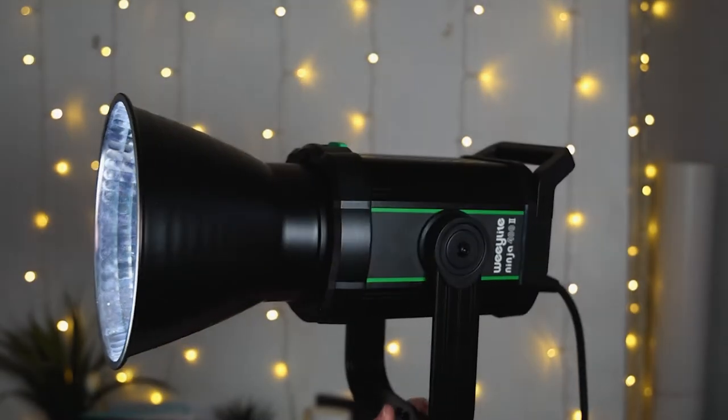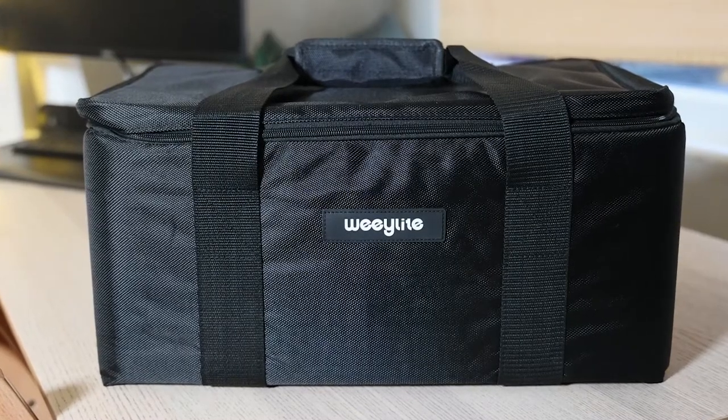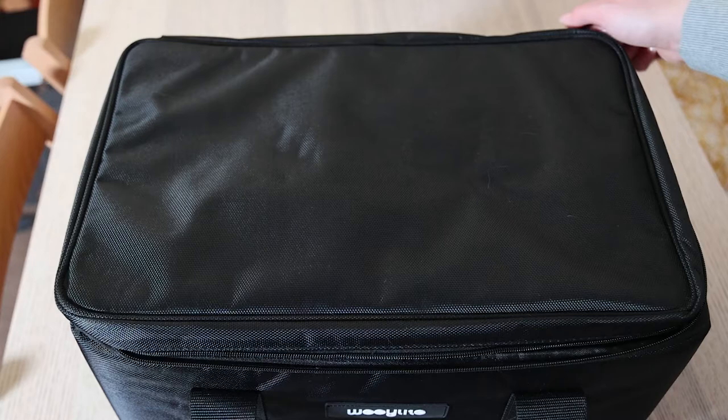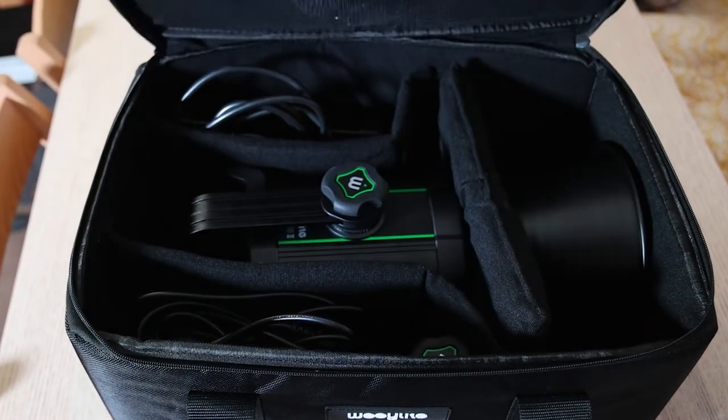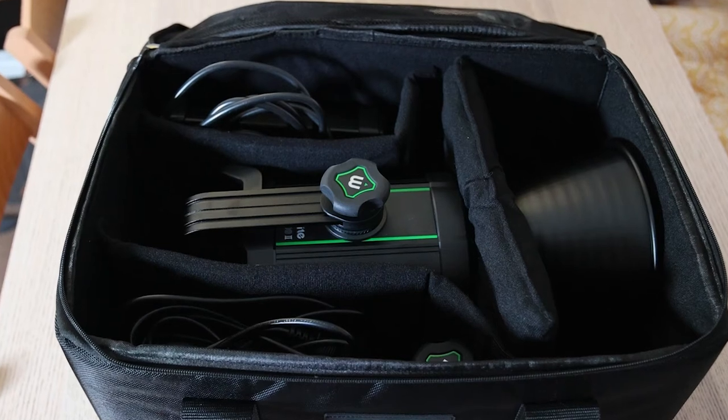This light comes with a carry case. This is really well made with a nice zip at the top, which you can easily open. And inside you can see a really nice secure padded interior. This keeps everything nice and secure and stops it getting broken.